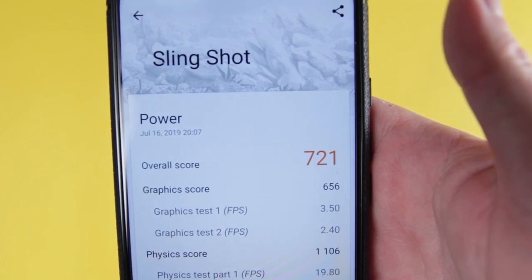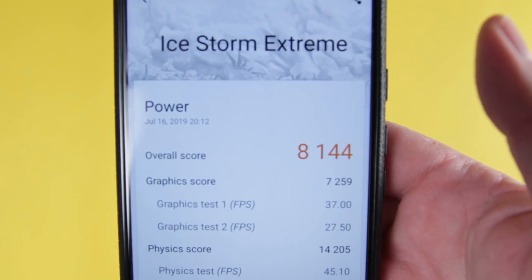When it came to 3DMark, the two tests I ran were Slingshot and Ice Storm Extreme. In Slingshot, we've got a score of 721, and in Ice Storm Extreme, we've got a score of 8,144.